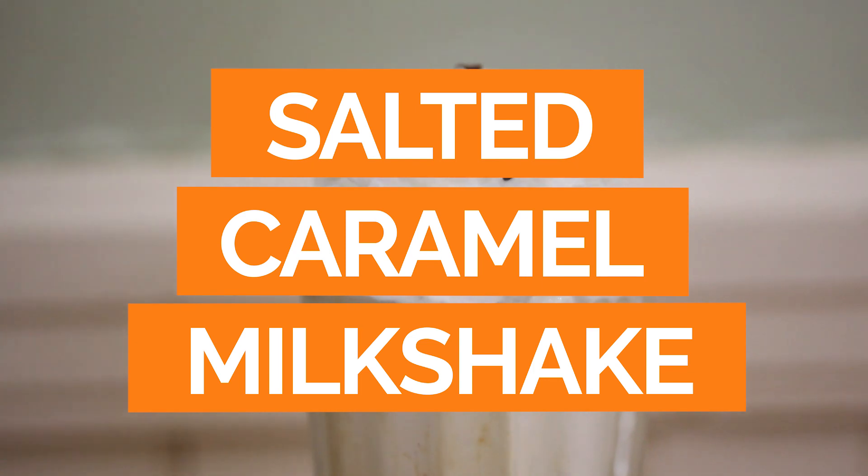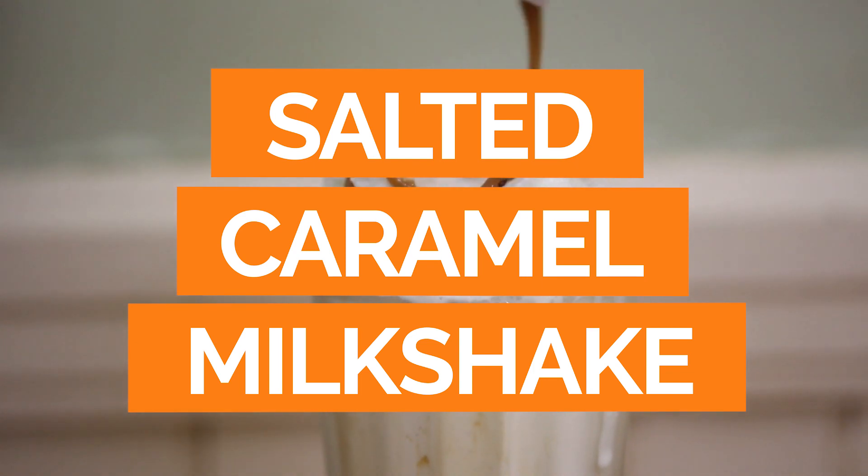Hi, I'm Jerry James Stone and today's recipe is brought to you by my friends over at Israeli Kitchen. I'm going to show you how to make a delicious salted caramel milkshake. So if you're a dessert lover, this is definitely the recipe for you. Let's get to making it.